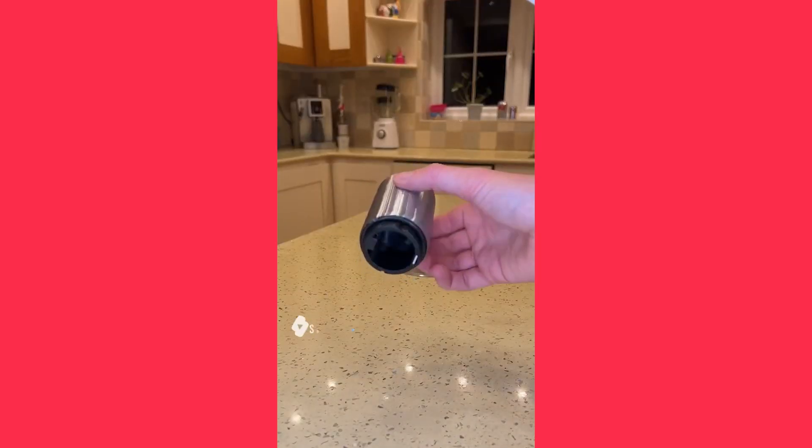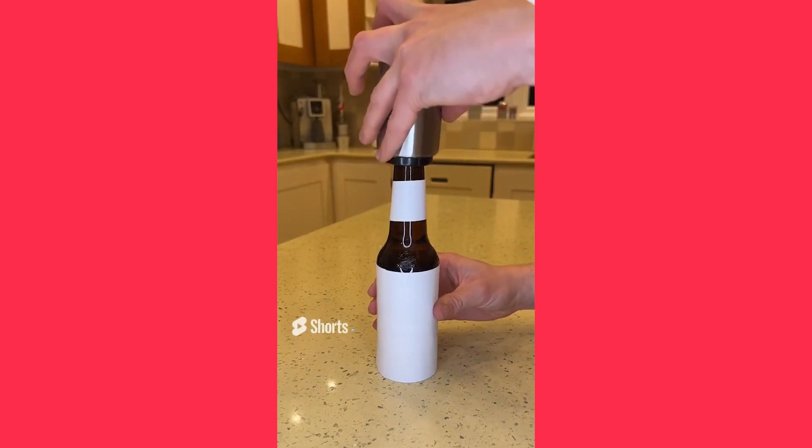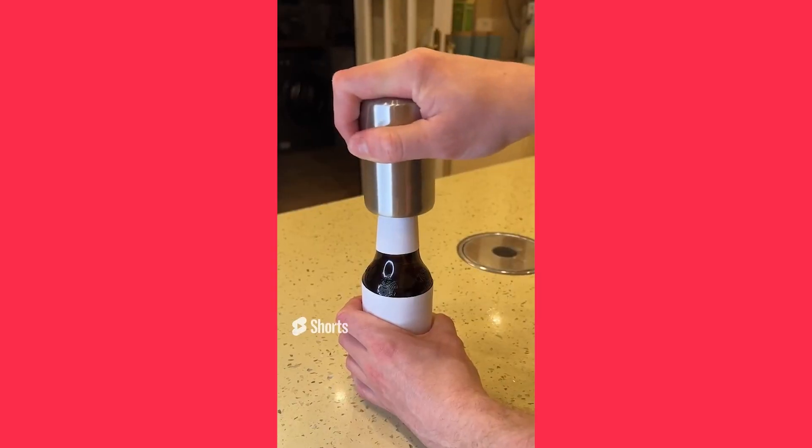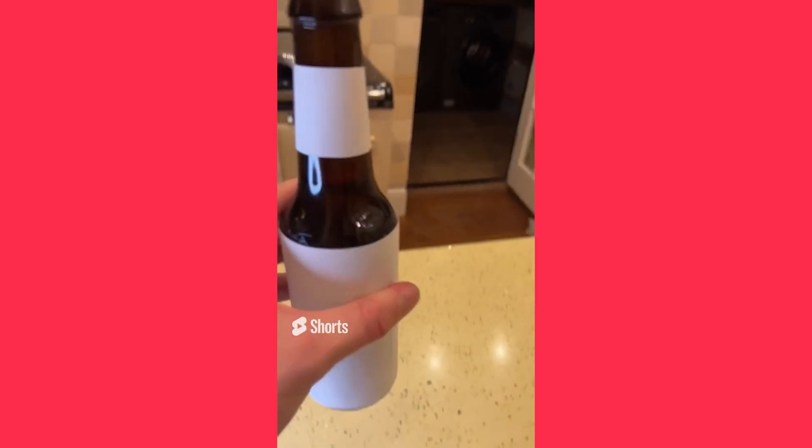This is a magnetic bottle opener that is super satisfying to use. To use it, simply place it over the top of your bottle and push down. The bottle opener will then quickly do the rest of the work, leaving you to enjoy your cold drink. Cheers!